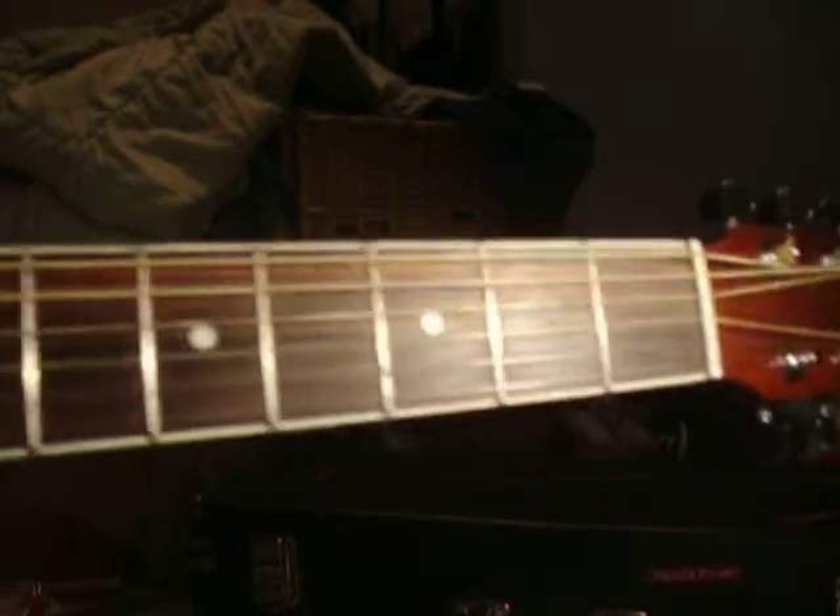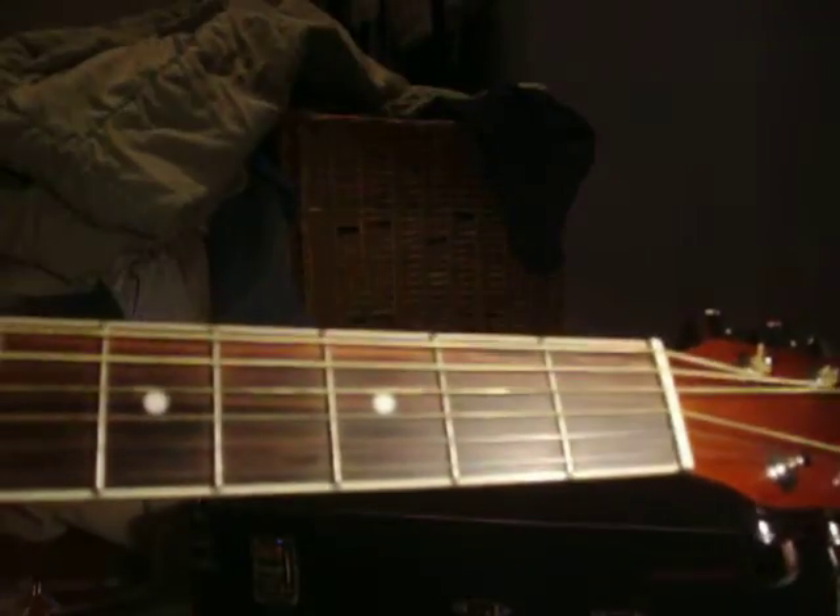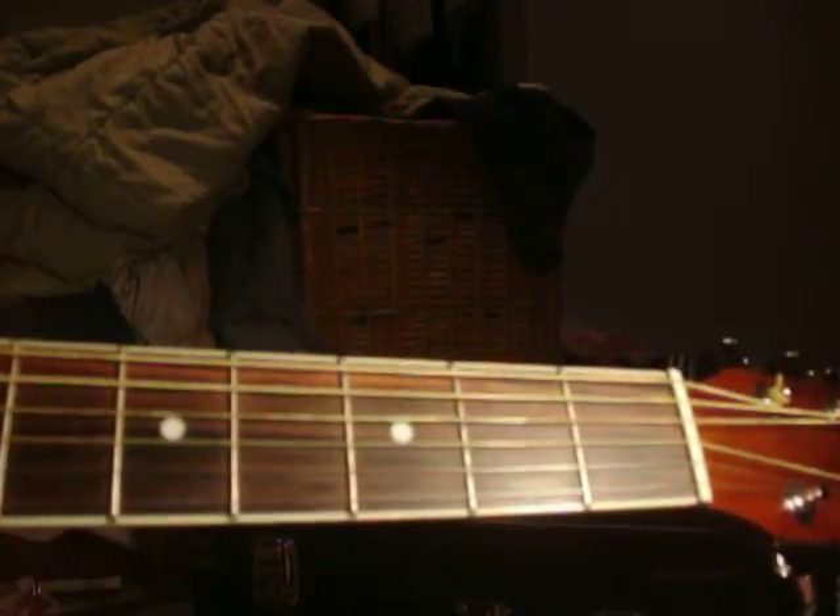Hi, this is Mr. Awesomely Awesome, and today I will be showing you how to play House of the Rising Sun by The Animals on the guitar. I will be playing it first — I'll just be going over the chords, but I will play it for you first, and then I will explain how to do it.